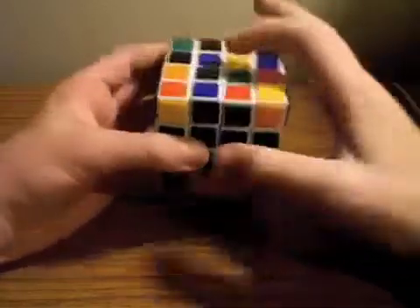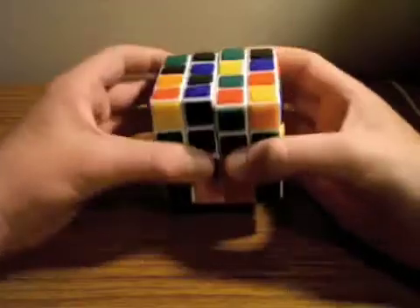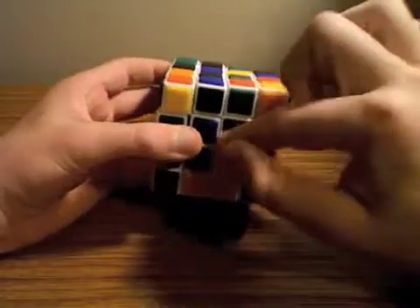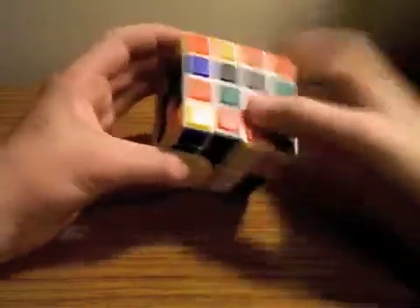If you see these two here and you go to pair them up but you can't, that problem can be fixed really simply. You just move it back up here — you see this is at the top, so you want to move this to the top as well, like that. Then you can pair them up.